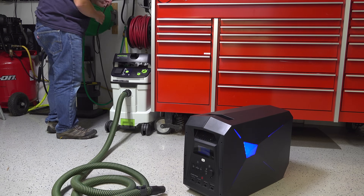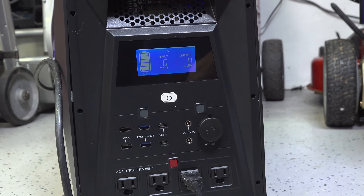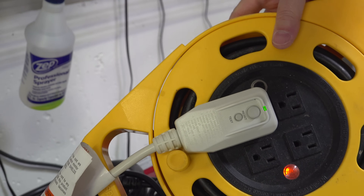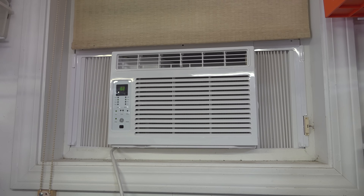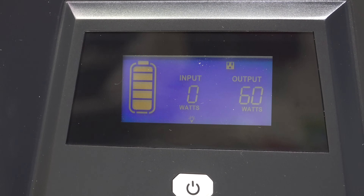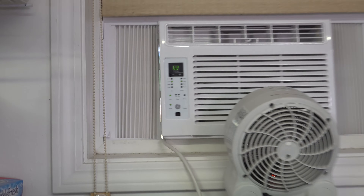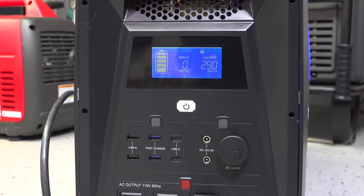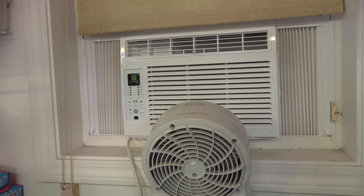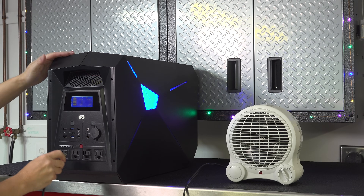For my next test I wanted to do another appliance with a big startup load. Air conditioners don't draw a lot of power when they're running, but it's the startup load for the compressor that can really kill them. So I plugged in my 6000 BTU window air conditioner and turned it on. Everything seemed to be running fine until I looked at the display and realized just the fan was running — the garage is too cold, about 45 degrees. So I hooked up a heater to blow hot air right into the air conditioner so the compressor would fire, and it passed that test just fine.